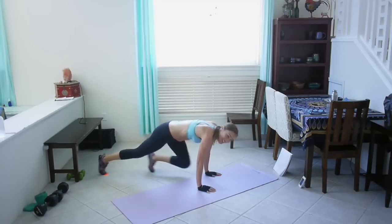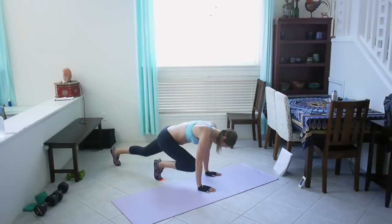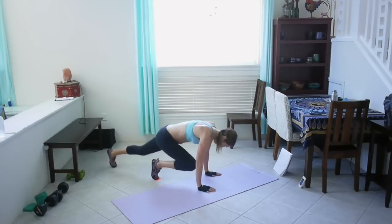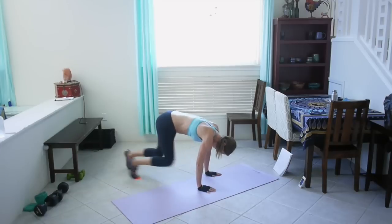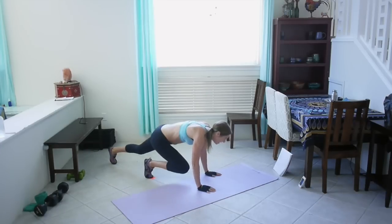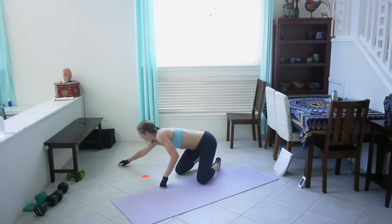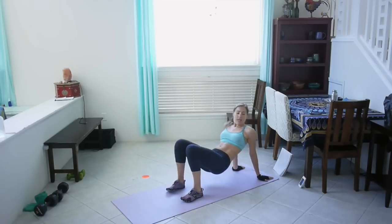Halfway there, keep going. Good job! Next up we've got crab shack back, so get into position.